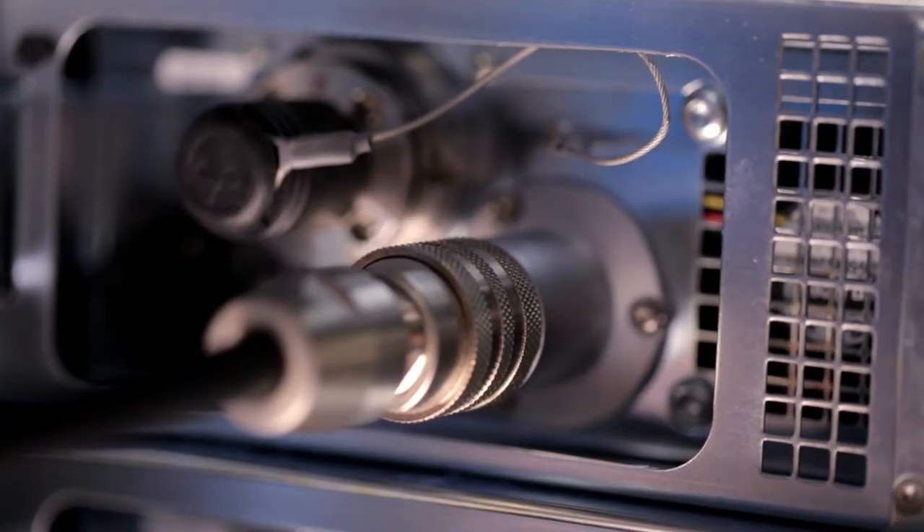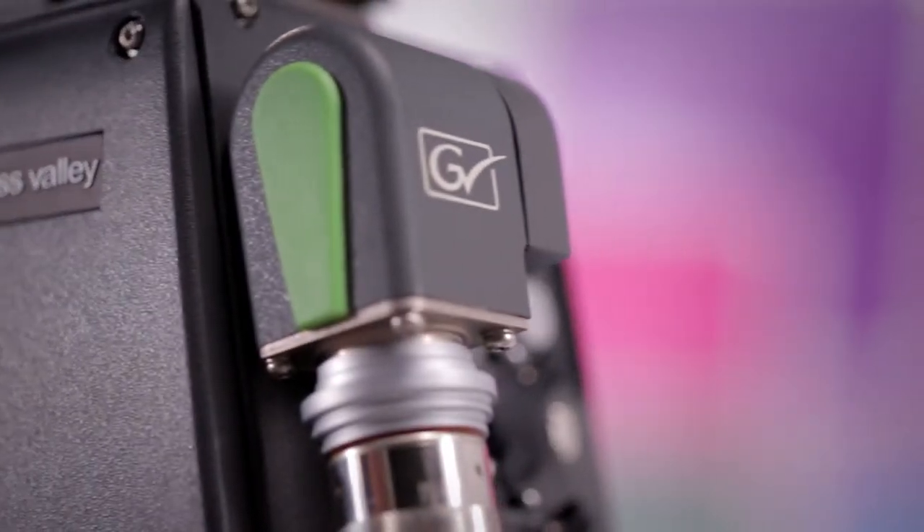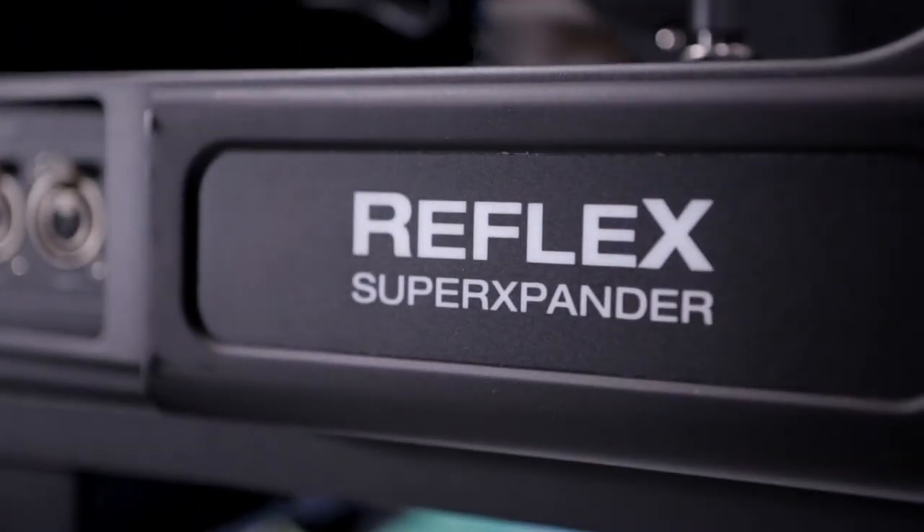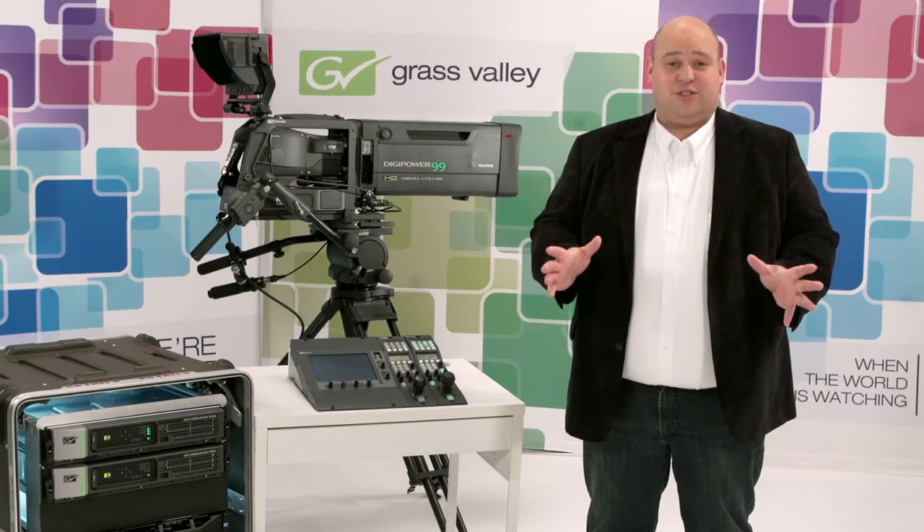Up to that moment there was a huge difference between Tri-X and Fiber, each with their own merits. With 3G transmission we've bundled the strengths of both worlds — long cable runs, 10 ADP over both Tri-X and Fiber, with shared accessories like our Reflex super expander. It's all about the practical use.